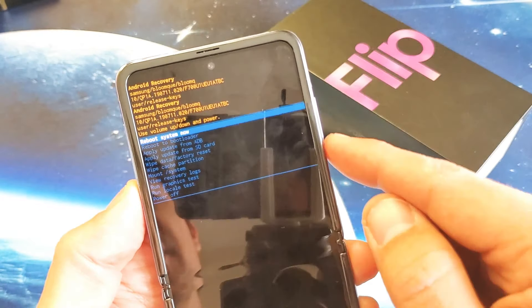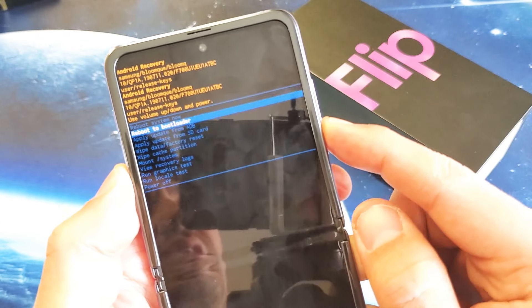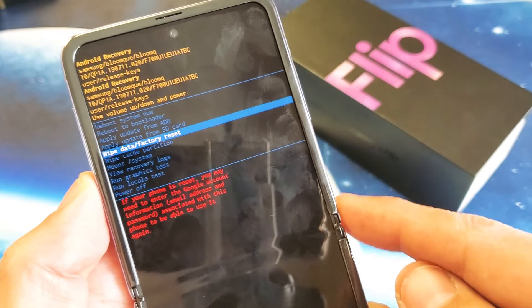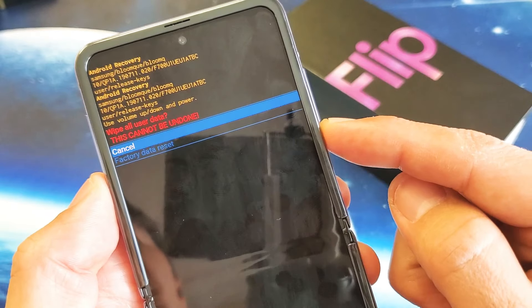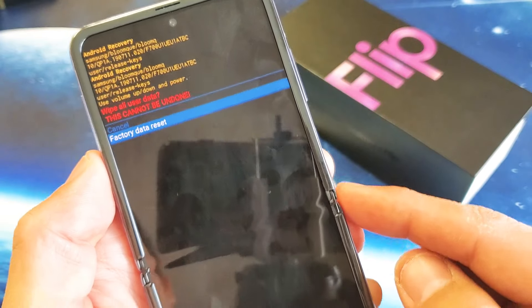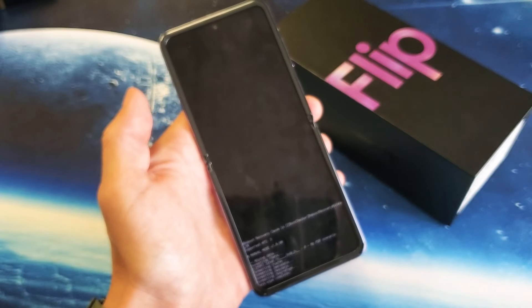From here, to factory reset, use the volume rockers to go down to where it says wipe data / factory reset and select it. Tap the power button to select it. Scroll down with the volume down button to go to factory data reset, then tap the power button to select it.